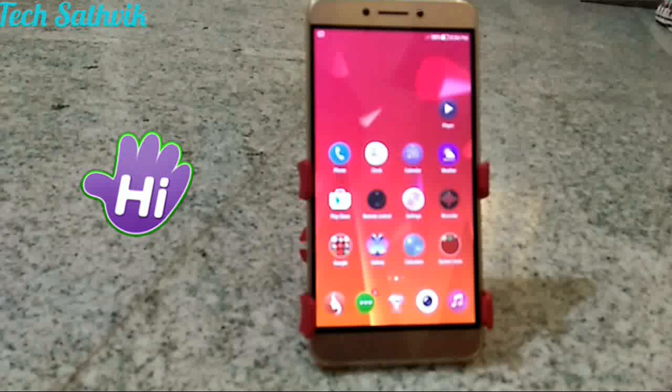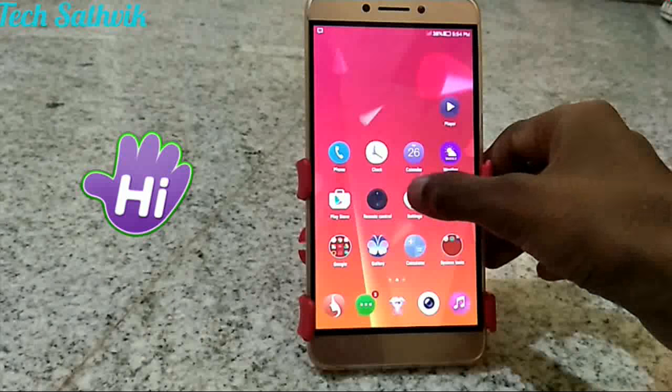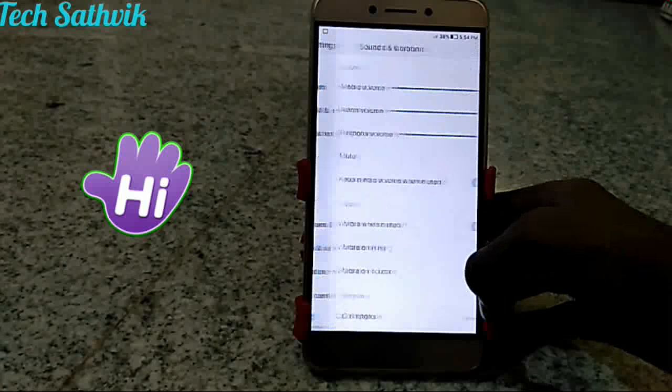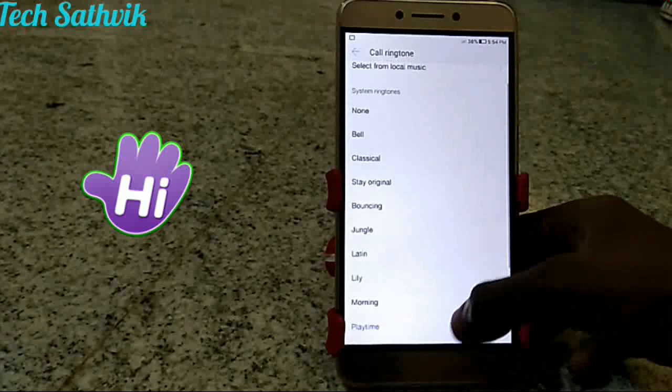Hey guys, in this video let's check out the sound quality on the Lymax 2. I am not doing the test with the sound meter, so let me play a sample for you. The sound is very brilliant, it's very clear and loud. I'll play now.